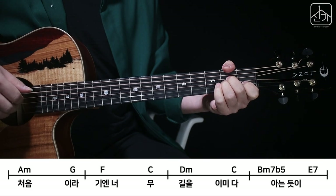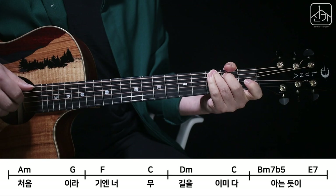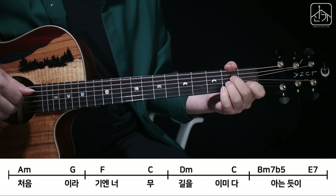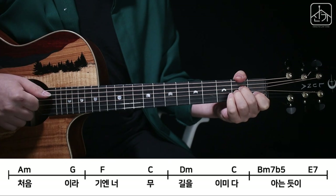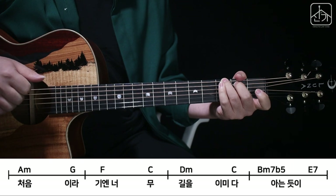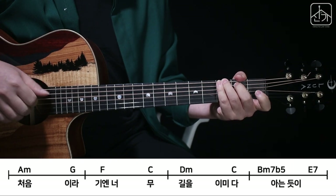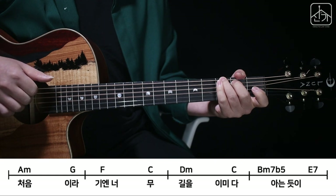First, Am and G. Am — 5, 4, 3, 2, and 6, 4, 3, and 4, 3, 2, and 3, 3, 3, and 4, 3, 3, and 4, 3, 3.